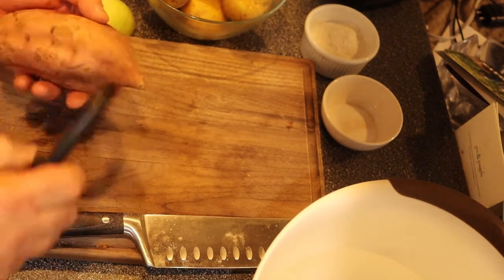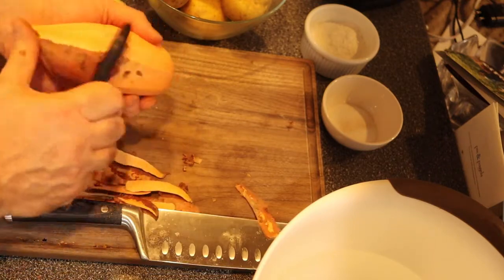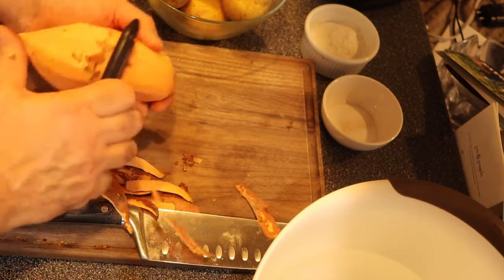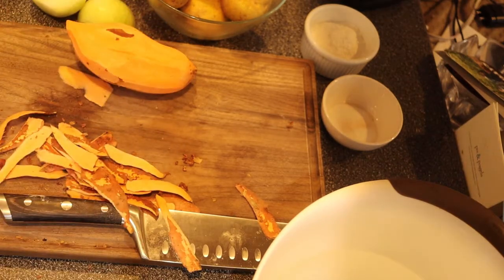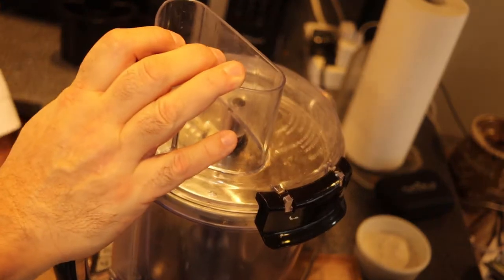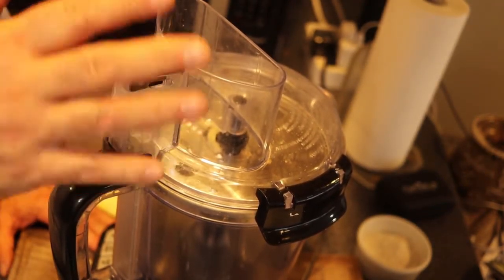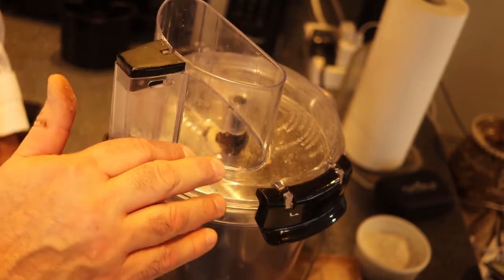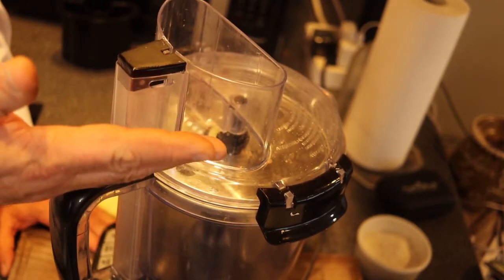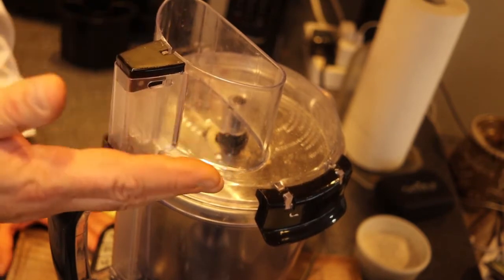First I have to peel the sweet potato, then I'm going to use this machine to grate the potatoes. Because I have a good amount of potatoes, I don't want to grate them by hand. If you don't have a food processor with the grater attachment, you can grate them by hand with a box grater — that's fine, it's just a lot more work.